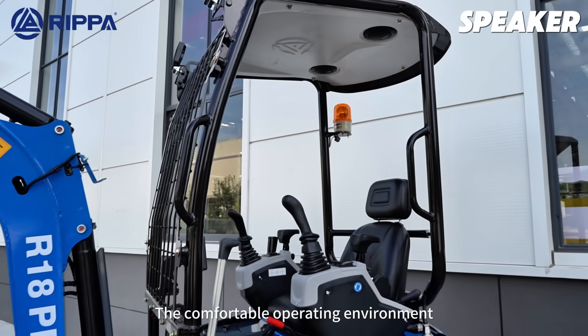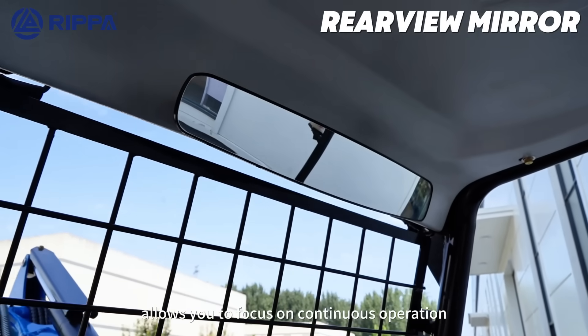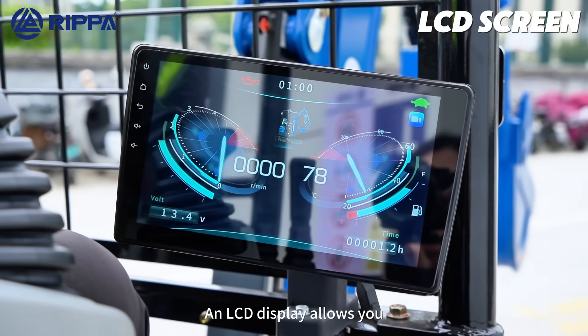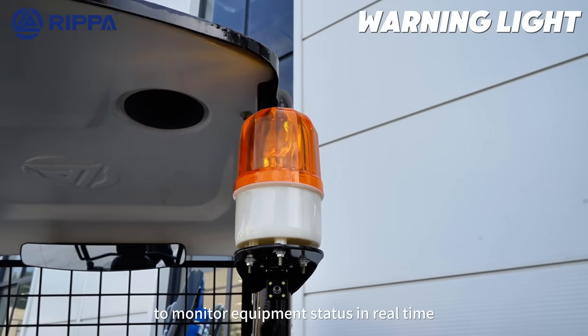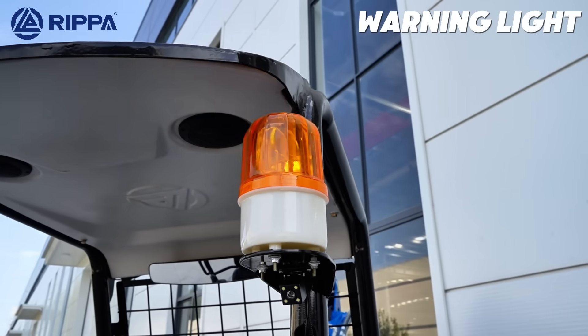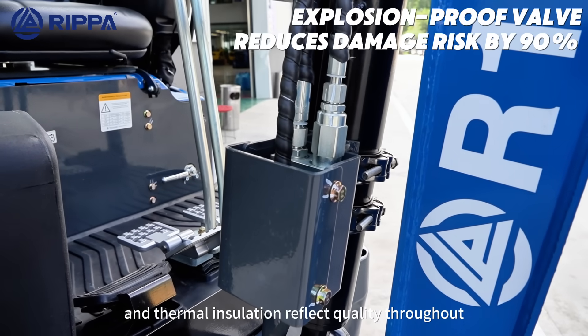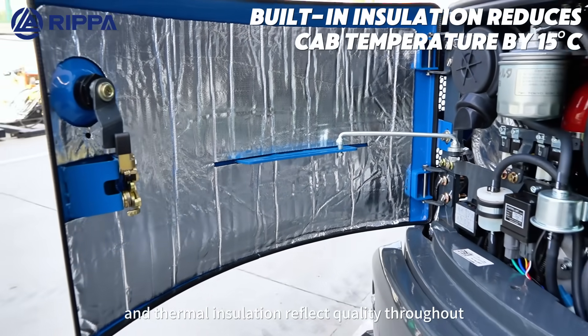The comfortable operating environment allows you to focus on continuous operation. An LCD display allows you to monitor equipment status in real time. Details like volume, light, explosion-proof voice, and thermal resolution reflect quality science and art.